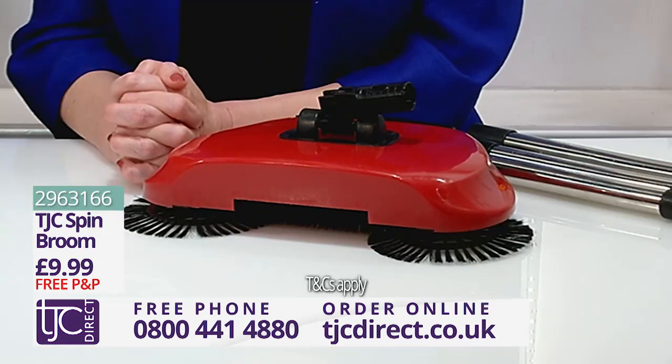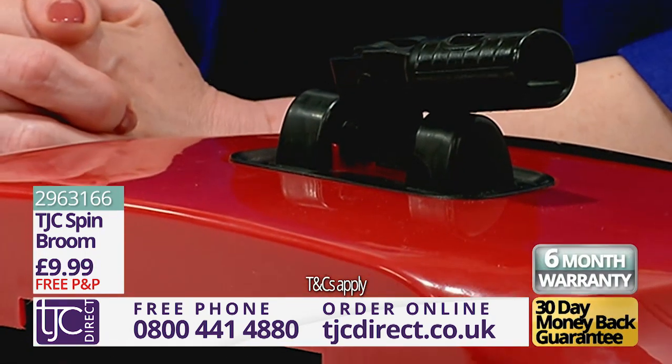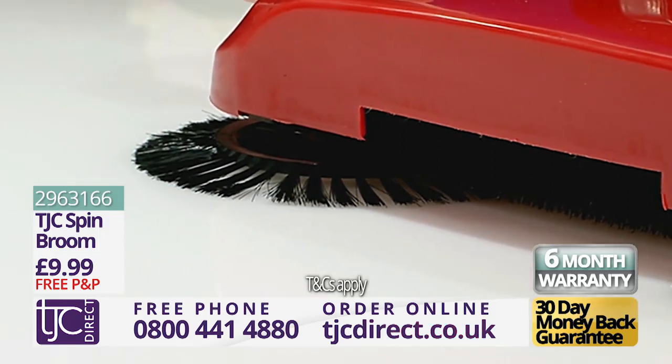The TJC Spin Broom can be yours for the amazing price you see on-screen now. Plus, it comes with a 30-day money-back guarantee and a full six-month warranty. Call the number on your screen or go online to tjcdirect.co.uk to order yours right now.